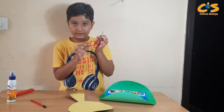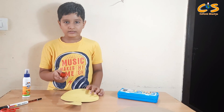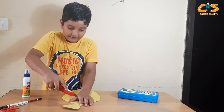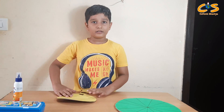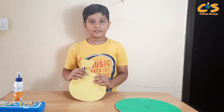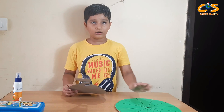Friends, you can see. Now I will draw two square shapes on this paper. Now I will cut this paper with the help of a cutter. Friends, now I have cut this paper in a square shape like this.